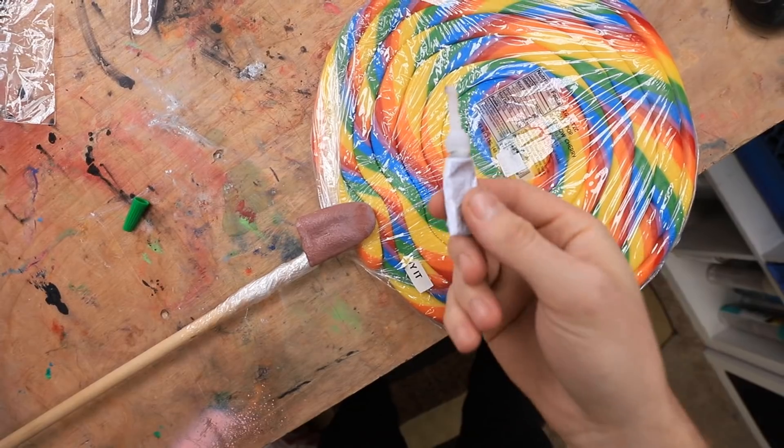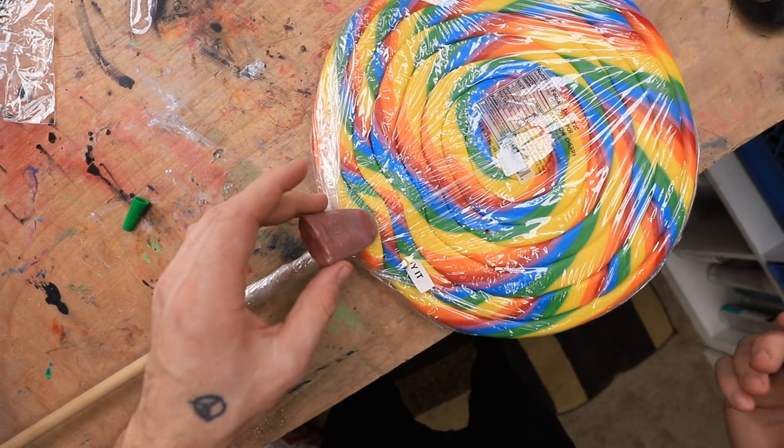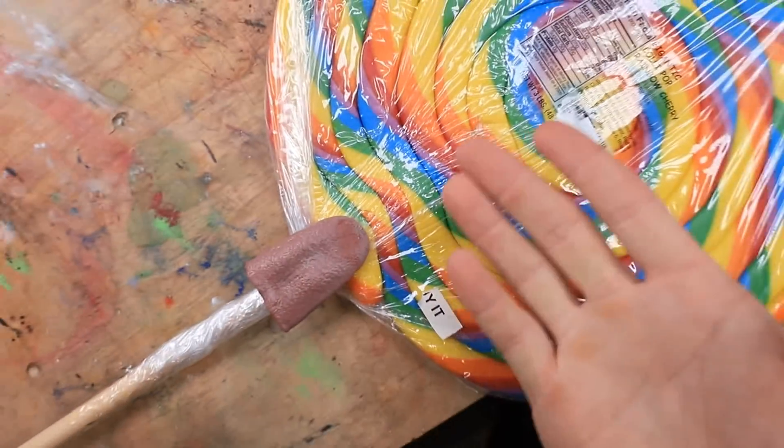Let's glue this bad boy on there. Here's some super glue. We're gonna place the tongue on there, just like that. Looking pretty good. I'm gonna go ahead and let that glue dry and then we'll go ahead and test it out on Richie.